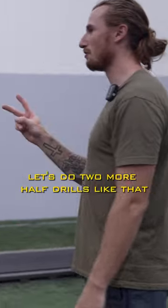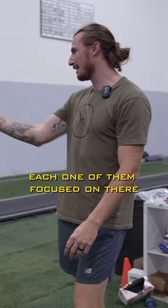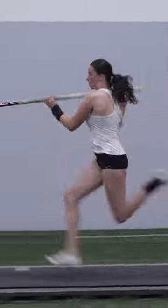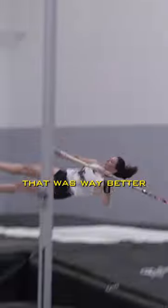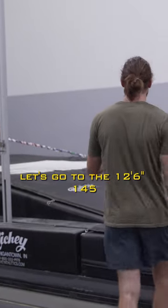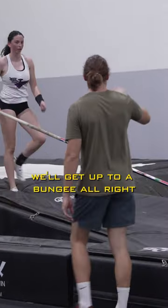Let's do two more half drills like that, each one focused on closing the gap. That was way better — so much better. That one was more aggressive closing the gap. Let's go to the 12, 6, 45 up a fist, and we'll get up to a bungee.